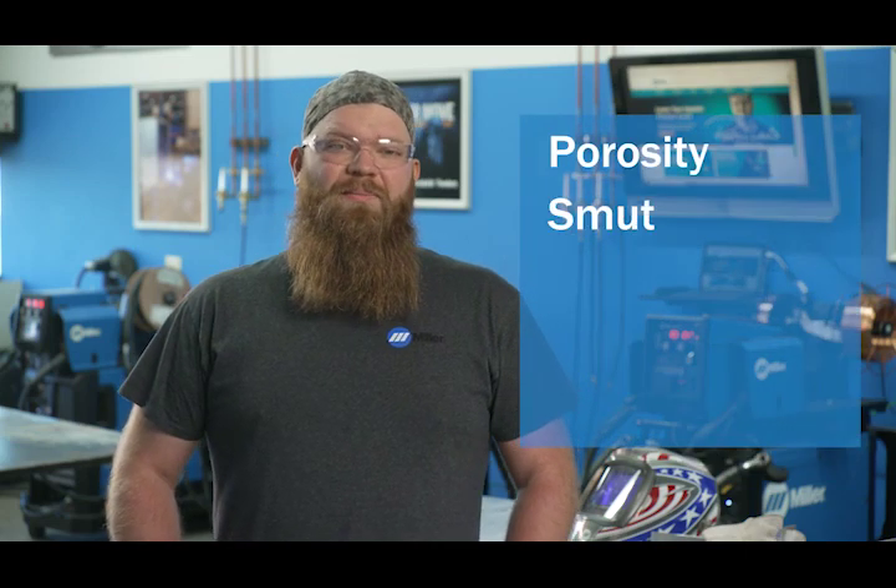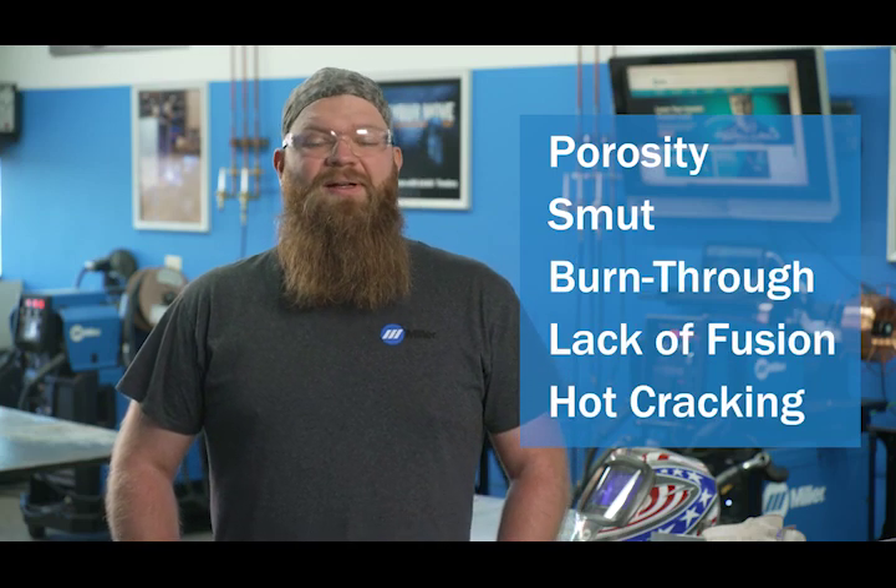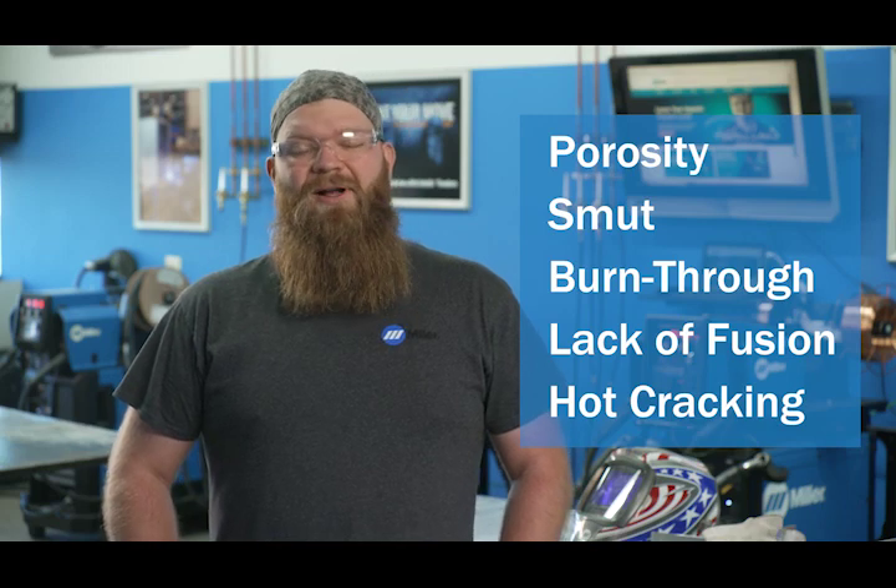Today we are here to talk about common issues you might encounter when MIG welding aluminum. Porosity, smut, burn through, lack of fusion, and hot cracking are some of these common issues. Let's dive into our first topic: porosity.